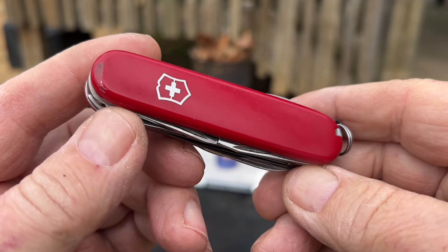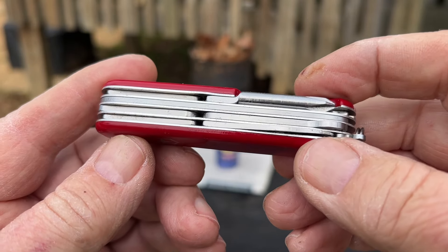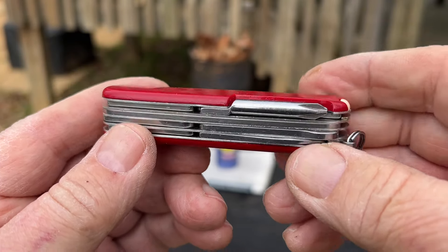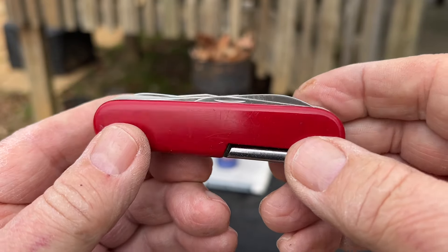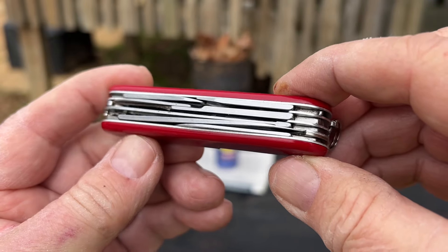I'm not sure that you can see the difference, but it is so much cleaner. Everything is lubed. But does it still work? That's the question.